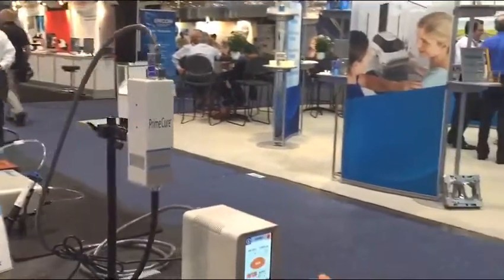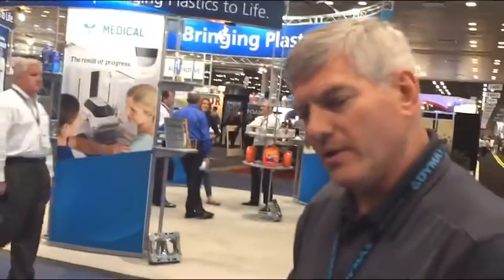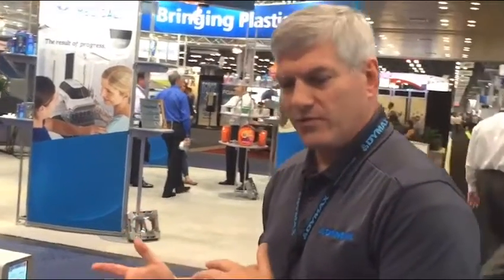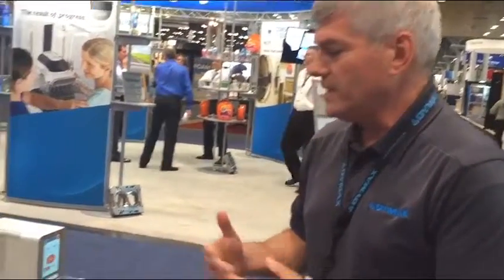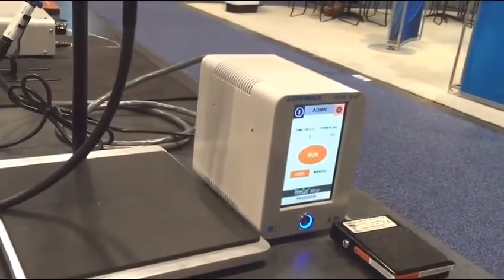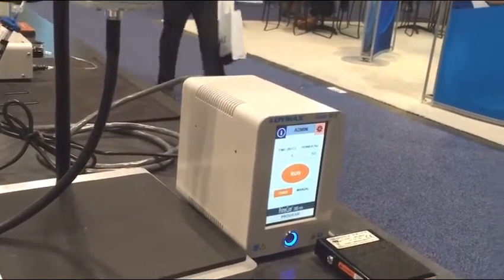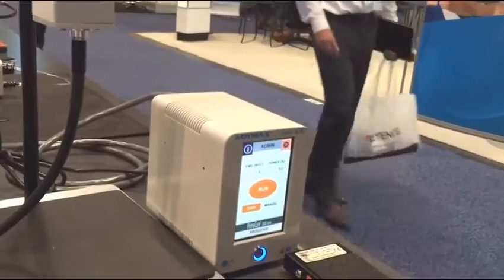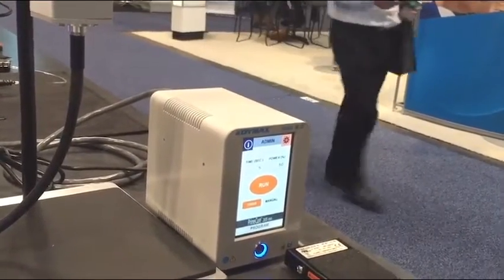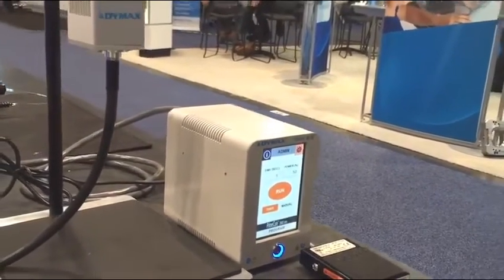One of the user interfaces that our customers wanted was a way to lock out the machine in a production environment, so production workers could not change the settings for time and intensity. The unit has an admin function with a full keyboard that's password protected. Here's where you would set the time and intensity of the unit. Once you set them, you can put it into production mode and the users on a factory floor cannot change any of the settings.